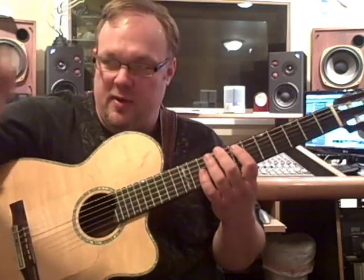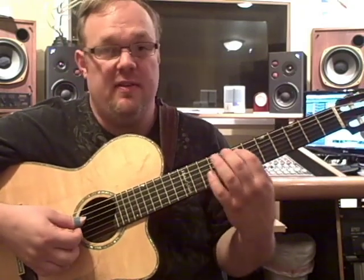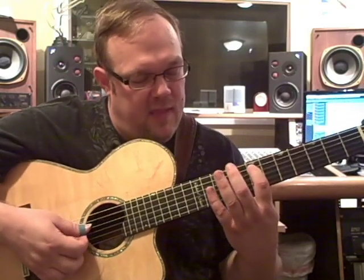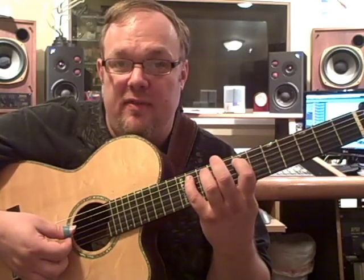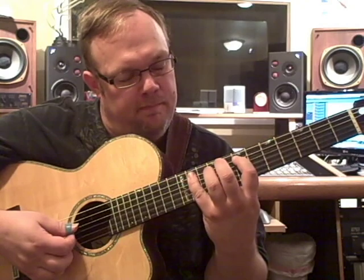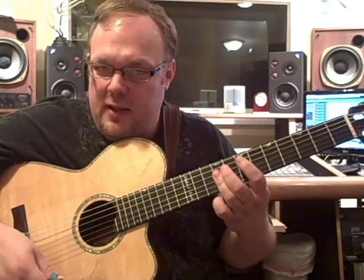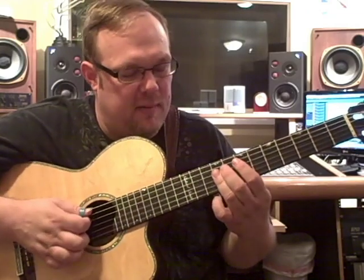You can do it with a pick. I'm doing it with a thumb pick here. So you play a downstroke, 5th string, 7th fret, downstroke. Hammer on to the 11th fret on the 5th string. Now three downstrokes — you don't play those as individual downstrokes, it's a strumming motion.